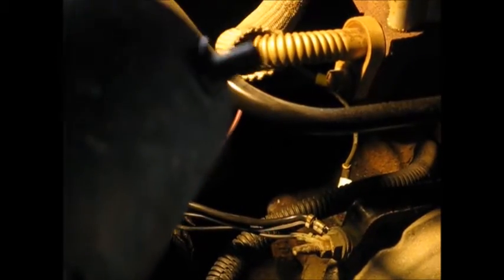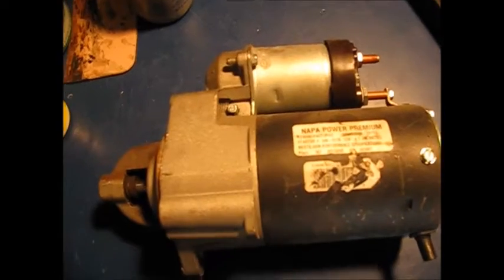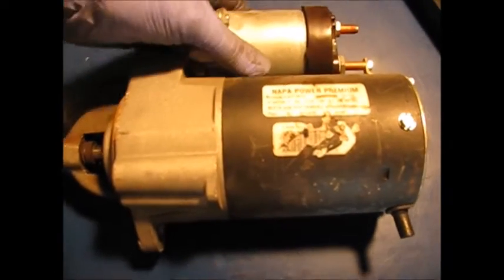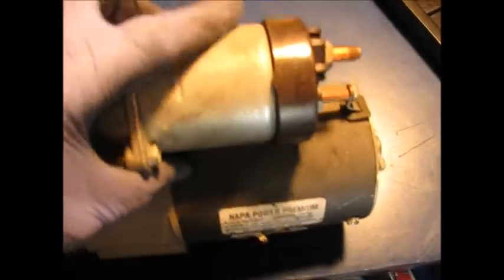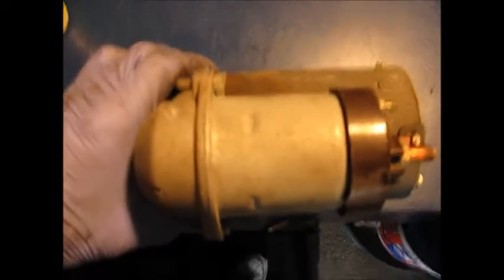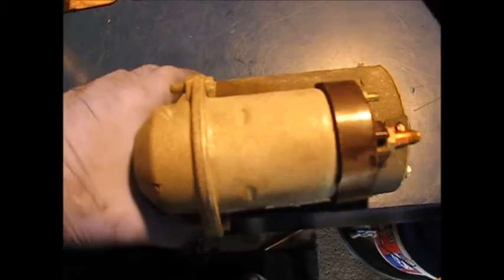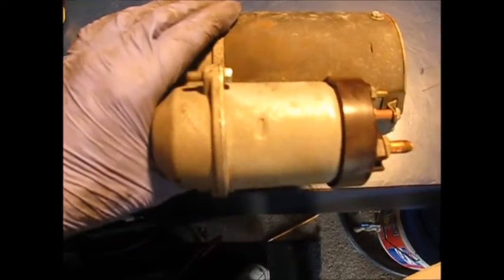There it is. I should point out this isn't an original starter — I actually replaced this 2 or 3 years ago. It's an aftermarket, turned out to be Napa. One thing about this solenoid: if you have a bad solenoid, this one is changeable and available for under $30. If you have a starter that won't start, does nothing, no click — that's an option to save money.